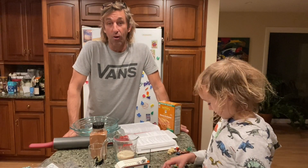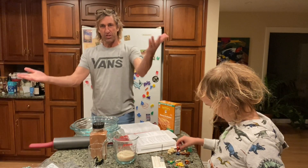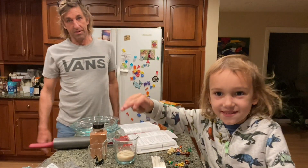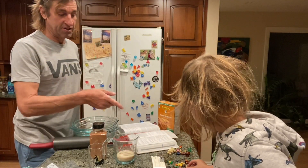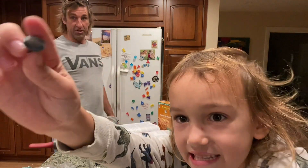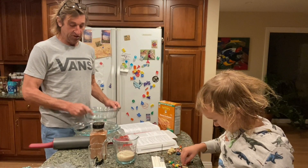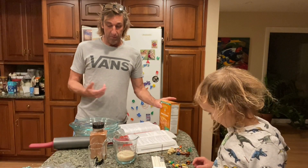It's Thursday, welcome to our cooking show. We're trying to do this pretty regularly on Thursdays. Today we're making cheesecakes using the graham cracker crust and the New York cheesecake recipe from 'The Joy of Cooking'.